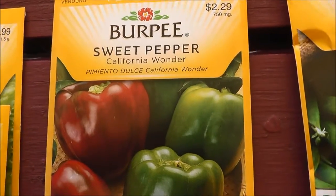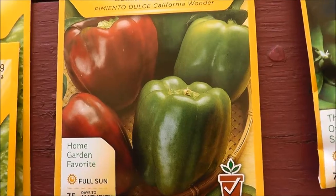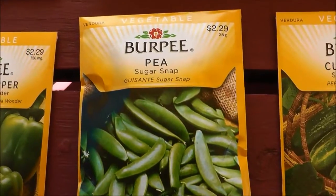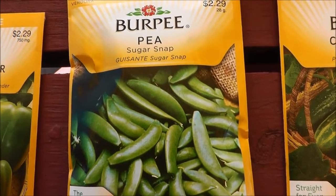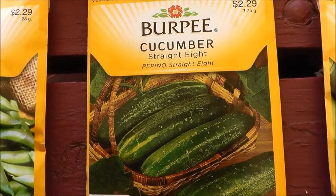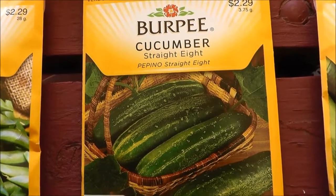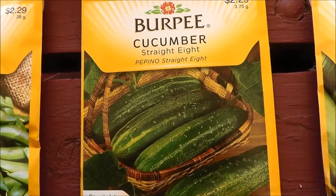Then we got California Wonder — these are sweet peppers, like green bell peppers and things like that, which are great. I got sugar snap peas. These are a favorite of the chickens; they enjoyed these last year and I thought they were pretty tasty. Next is cucumbers. I'm not a big cucumber fan but Cody likes them, and they're basically worth a dollar a piece, which a lot of these vegetables are, so it's definitely worth growing.